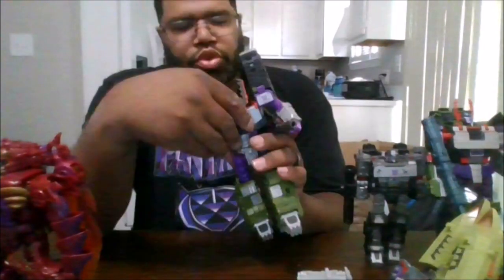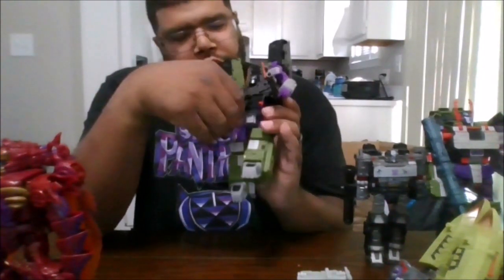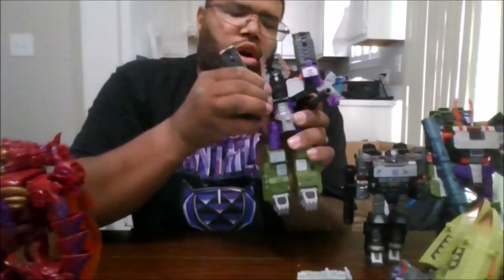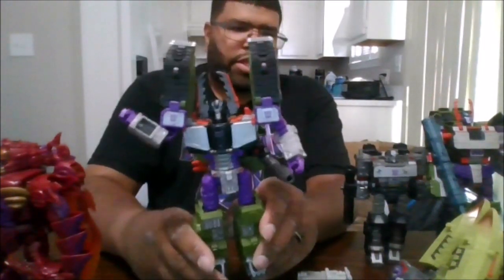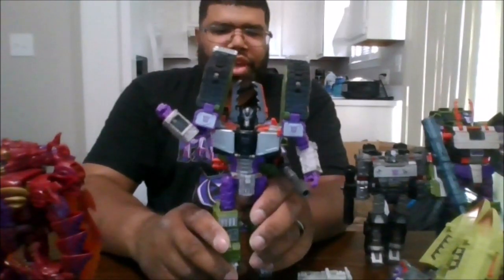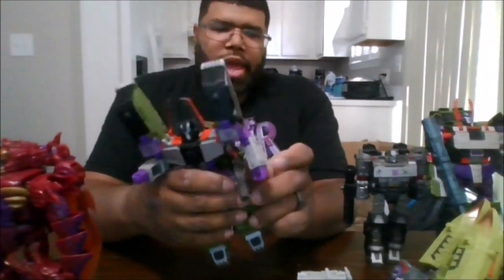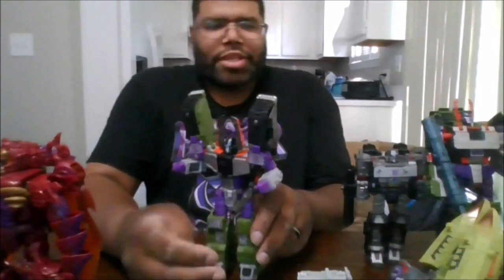I forgot to add something — transformation. You want to open this panel here and close that up to show Armada Megatron's face. I do apologize for that. So again, please subscribe to the channel and click the notification bell to be notified when I upload new videos and for any videos you may have missed. This is MKFan49 signing out.